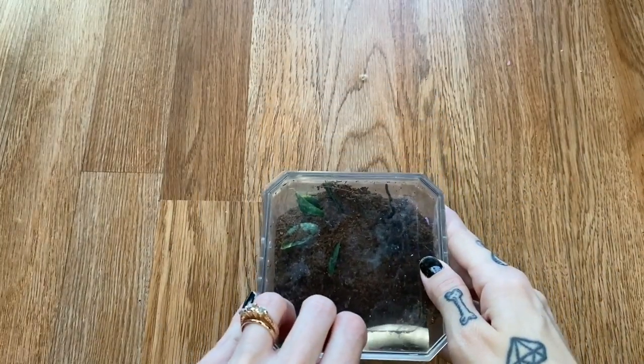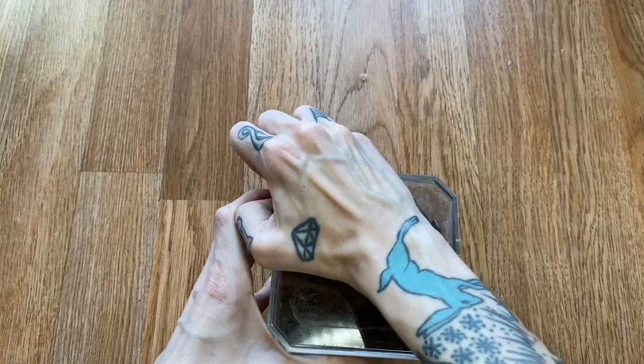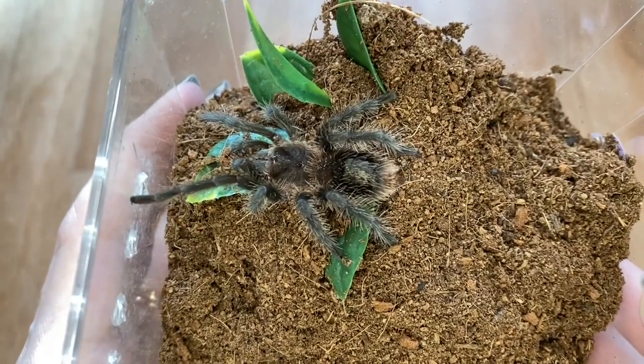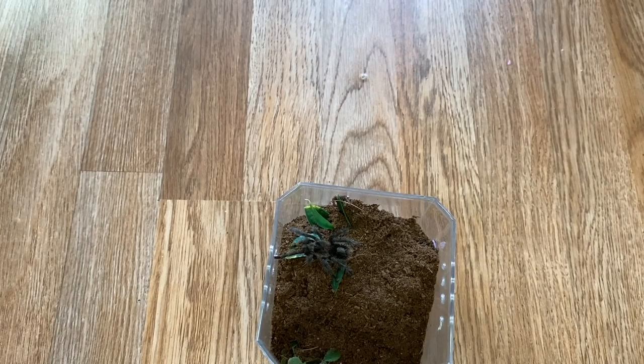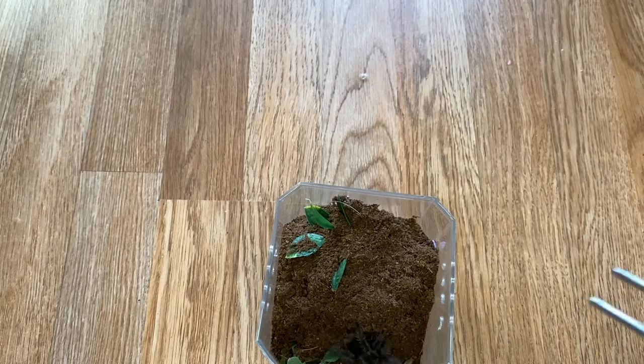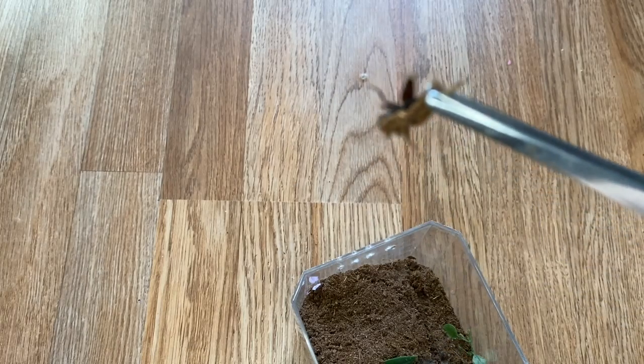So we have another Gramistola. This is my Gramistola Grossa. Usually doesn't refuse food either, so hopefully we will get some sort of feeding response. I accidentally dropped a dead one. This is why I don't like crickets — it's like my least favorite reason.